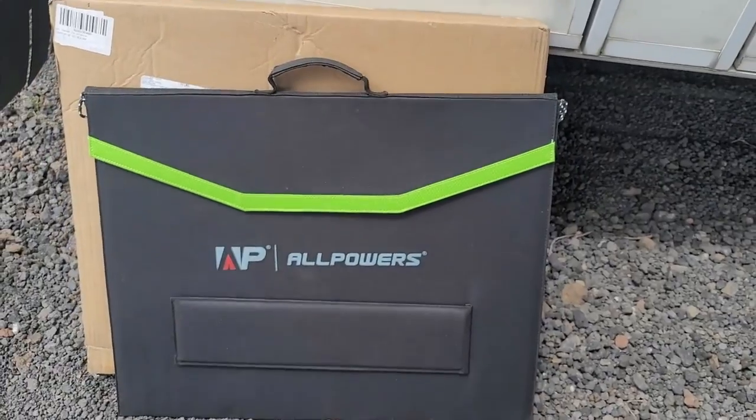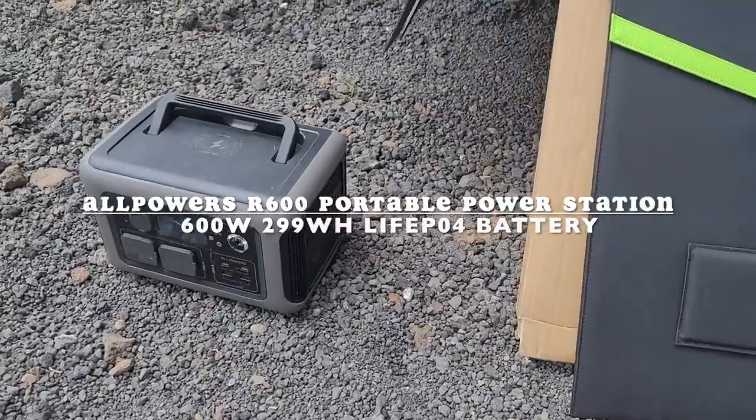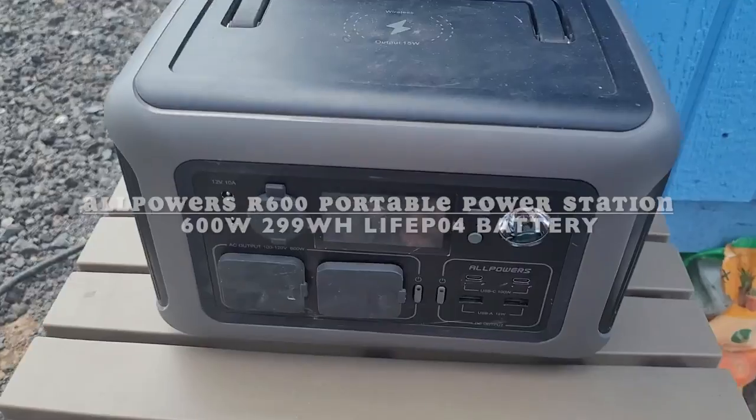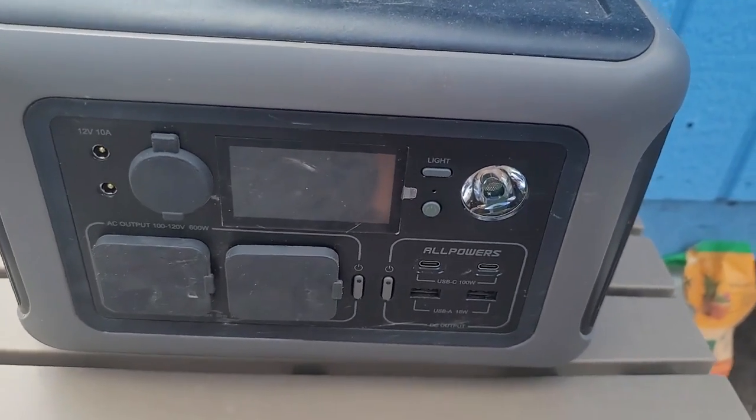We got an AllPowers 100-watt solar panel to go with our AllPowers power station that we got a while back, which we are thoroughly enjoying — we use it constantly. We're going to go ahead and plug it up.